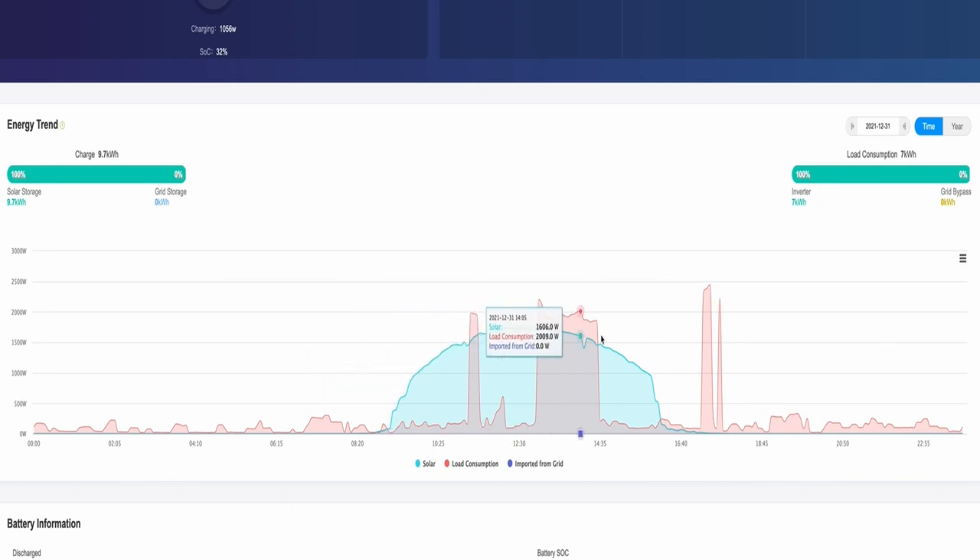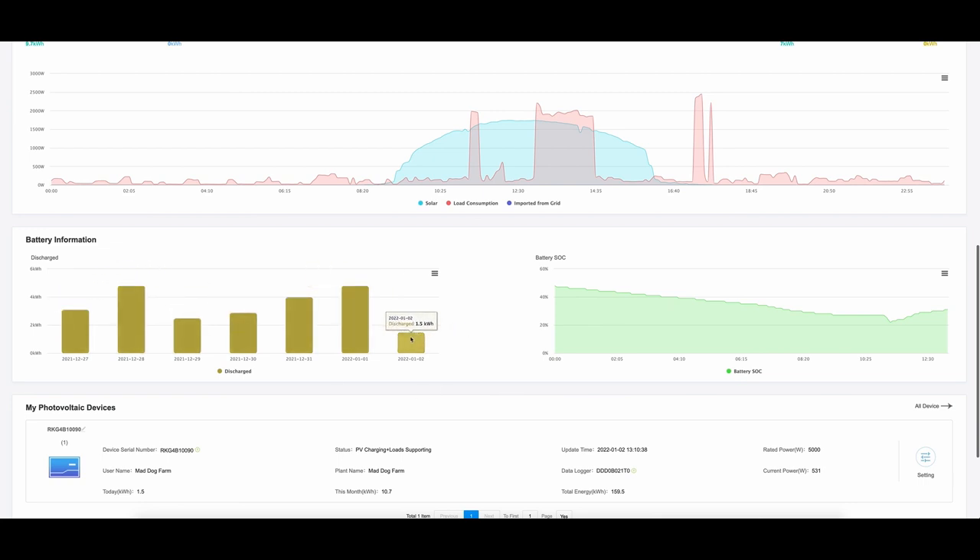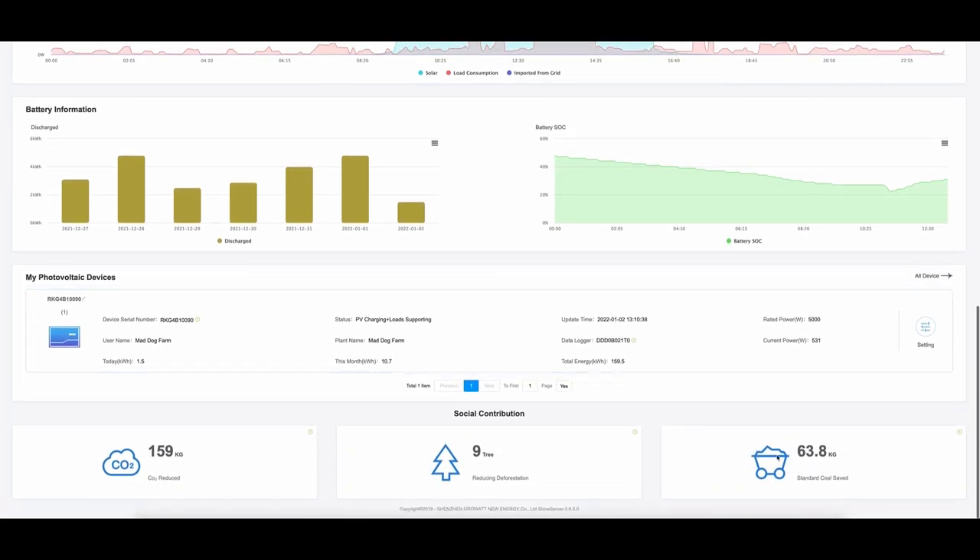On the 29th and 30th, the sun comes out to play — we charged up in the morning and then the solar did its thing. The last day of December had a nice big solar curve. Scrolling to the battery information: yesterday we discharged 4.8 kWh, the day before was 4 kWh. Today's battery state of charge started at 48% at midnight, was down to 22% by quarter past eleven, but now it's back up to 31%. As a bit of trivia: we've reduced CO2 by 159 kilograms, reduced deforestation by 9 trees, and saved 63.8 kilograms of standard coal.